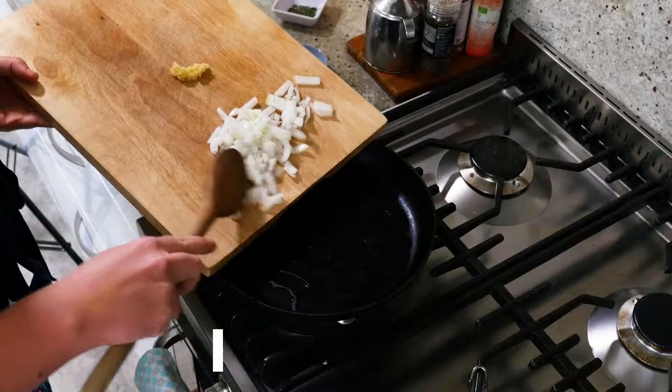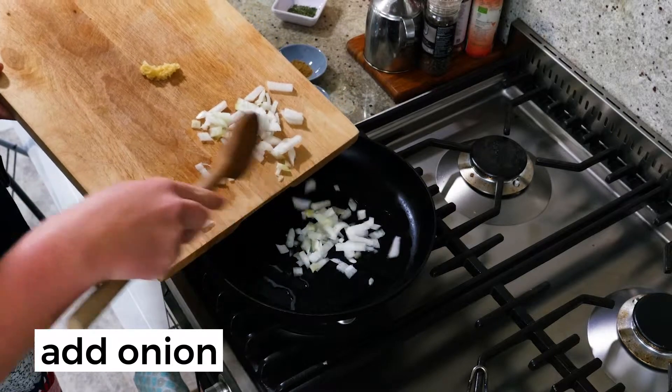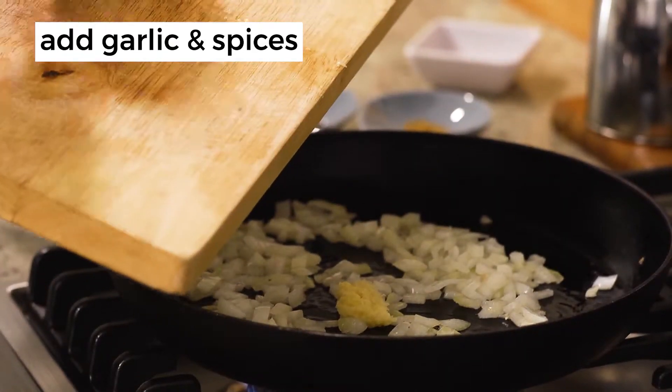Heat the oil in a fry pan and add the onion, cooking until it starts to go clear. Then add the garlic.